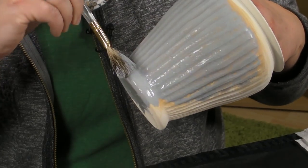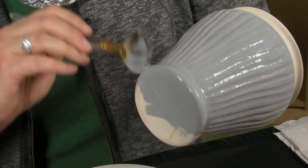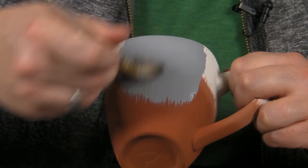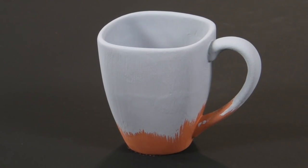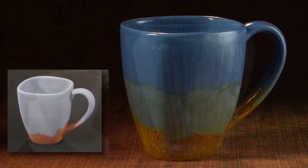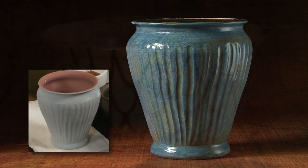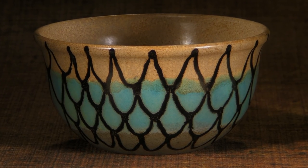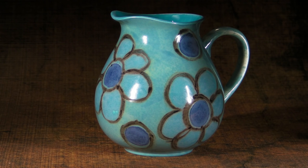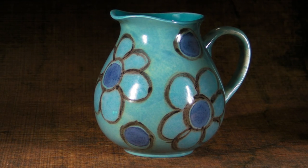Lastly, brush on two or three coats of Artisan Glaze to the rest of the pot. You can also apply Concepts to a smooth piece of bisque and either sponge or brush Artisan Glaze over it. These are a few pieces that were made first by painting a design onto the bisque with black Concepts, then applying Artisan Glaze over the design.